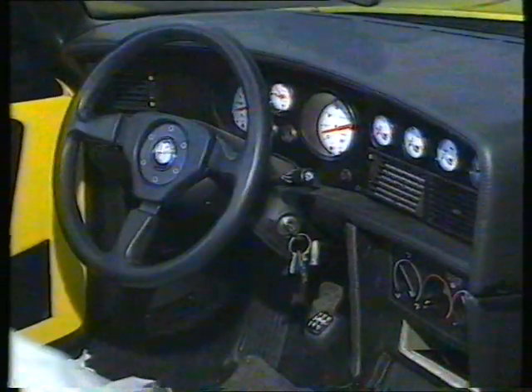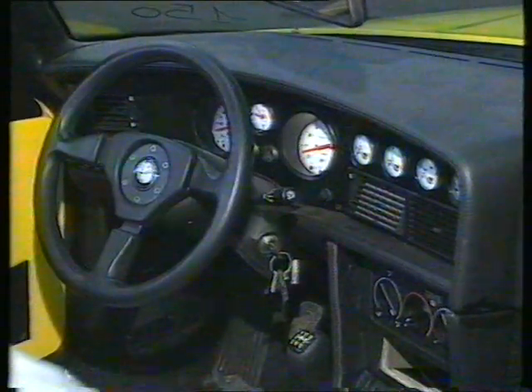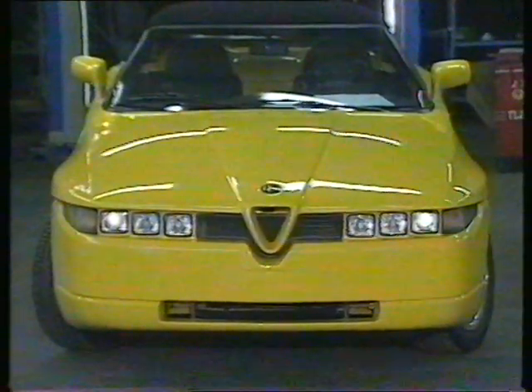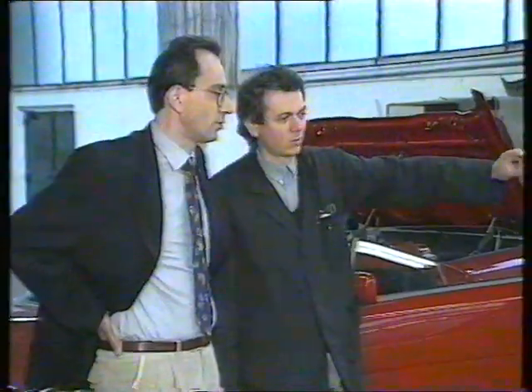The cockpit, with its distinctive white-faced instrumentation, fits the driver like a glove. In fact, the final product is designed to be a total extension of the driver himself, as dictated by designer Ercole Spada and his team, who have extended the Zagato touch to other famous cars.